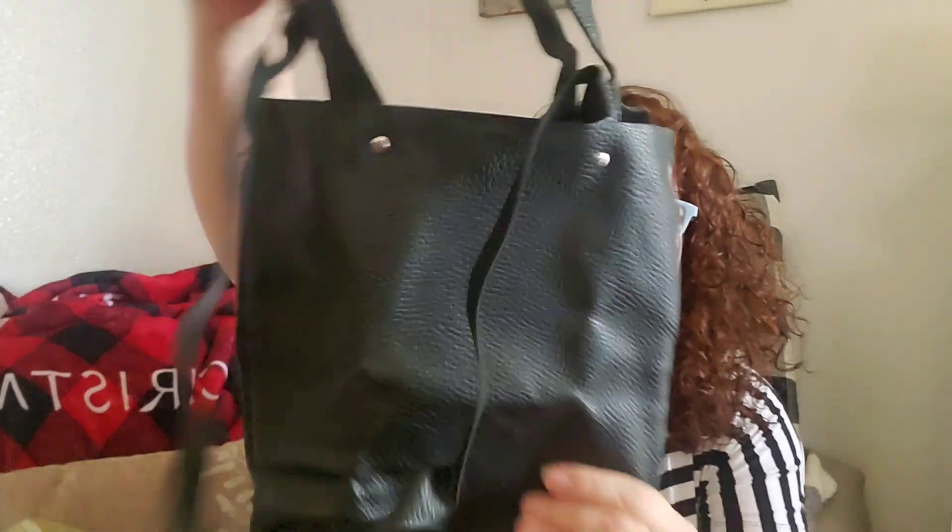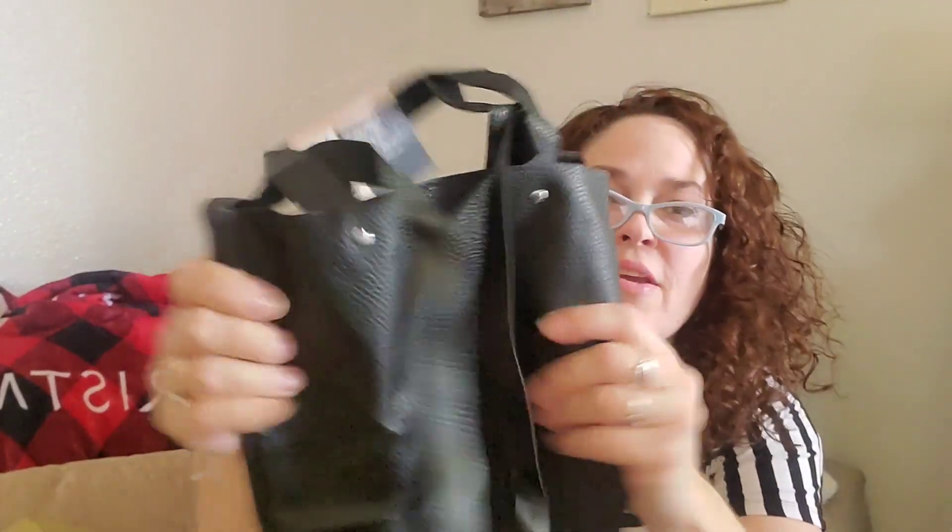Okay, then we've got here the last gift. It says 'read after you open the last gift.' These will hopefully bring it all together, it says. Very nice — this is like one of those nice totes. This is the tote bag with a button snap clasp closure in black. Very nice. Perfect size to hold all my goodies. Thank you.